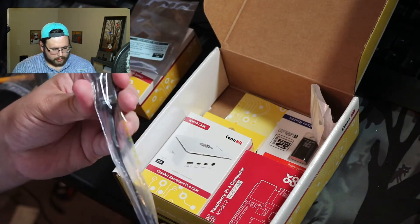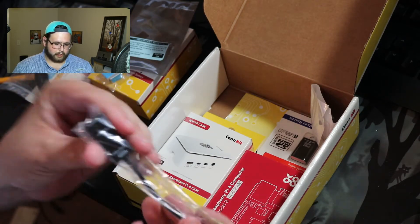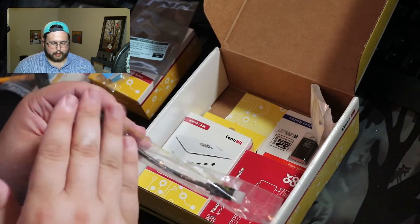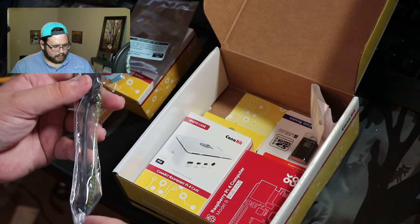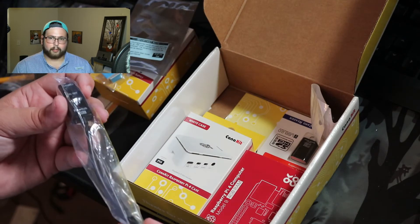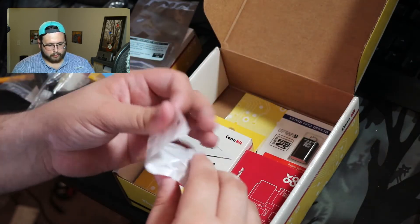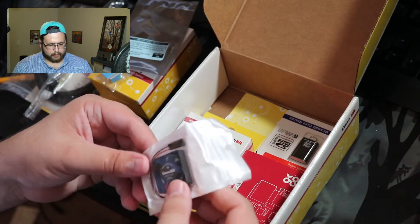Another awesome thing is this kit comes with its own power switch. You plug the power adapter in on one end and plug this into the Raspberry Pi, and it will allow you to turn it off without running a command in the terminal or clicking the shutdown button inside of Raspbian.